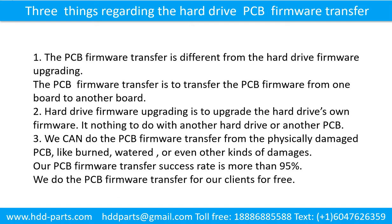It has nothing to do with another hard drive or another printed circuit board. Three: we can do the printed circuit board firmware transfer from a physically damaged printed circuit board — like burned, watered, or other kinds of damage. Our printed circuit board firmware transfer success rate is more than 95%. We do the printed circuit board firmware transfer for our clients for free.